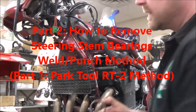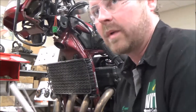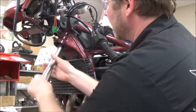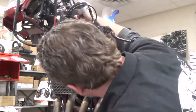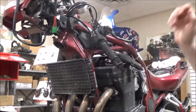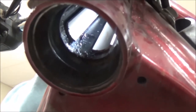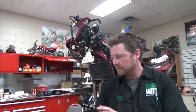Our next goal is to get these old races out. The problem is it doesn't always work. Here's how you test to see if it's going to work — I go backwards here and try to pop this up. The problem is the inside diameter of the steering stem won't let the fingers flex out.